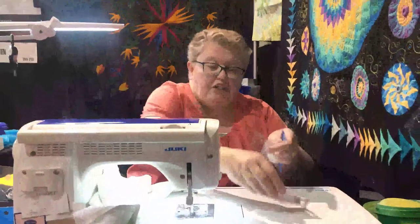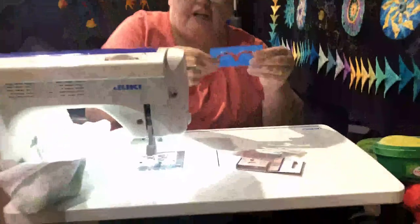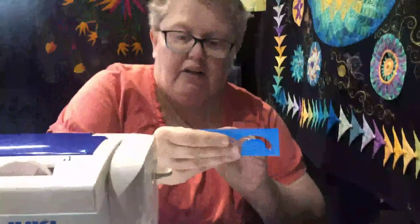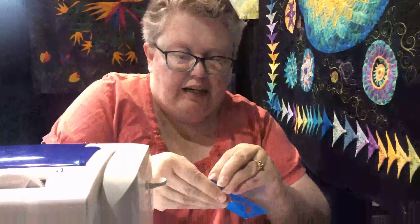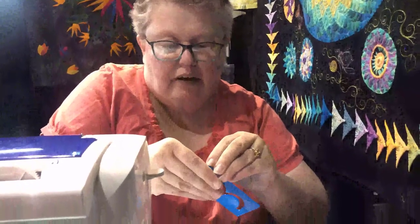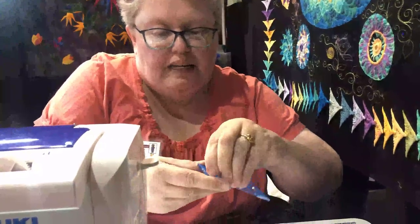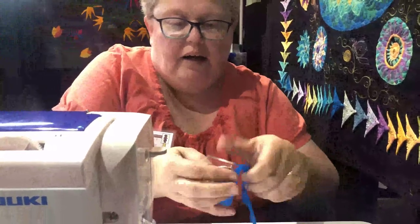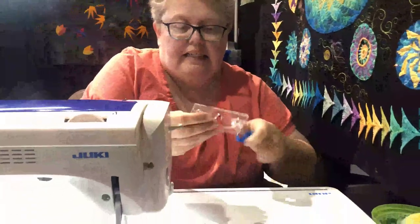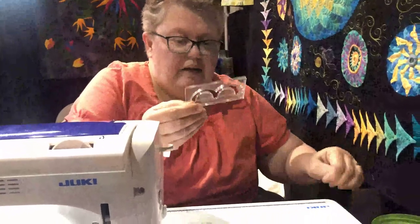The next thing I want to show you is when you get your templates, more than likely they're going to be blue. The blue is not really the color of the template — it's just a plastic sheeting. If you've got any nails it just peels away, it's not hard, and then you're going to get a nice clear template.